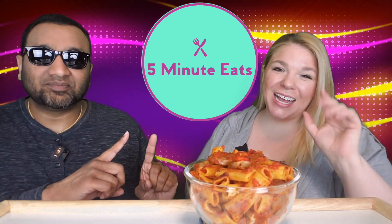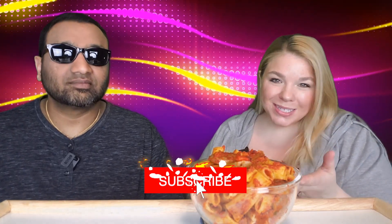Hey everyone, welcome back to 5 Minute Eats. We're back with another one of those dump and go one skillet meals, and today it is the Bertolli Italian Sausage and Rigatoni — Italian sausage with rigatoni and bell peppers in a spicy tomato sauce.